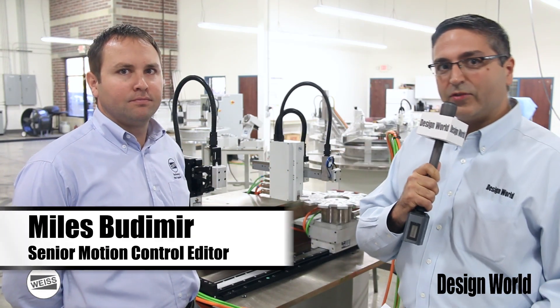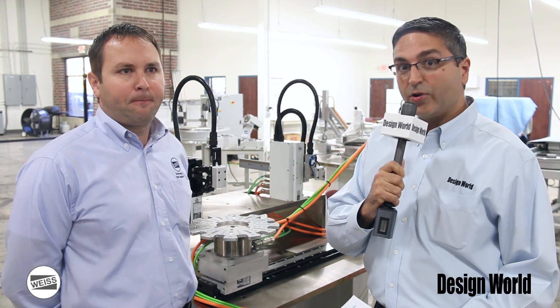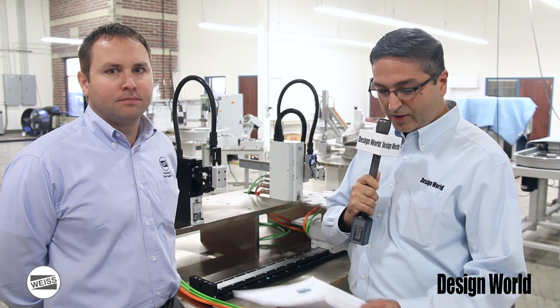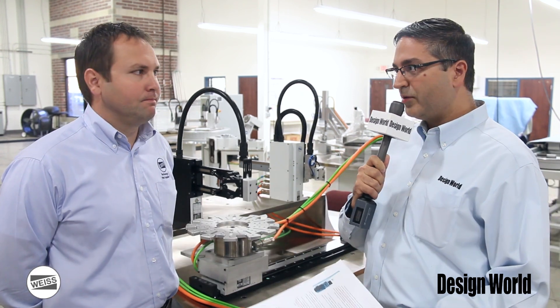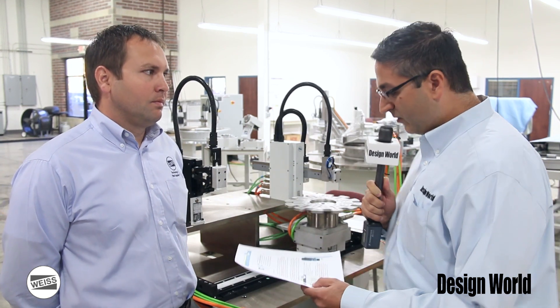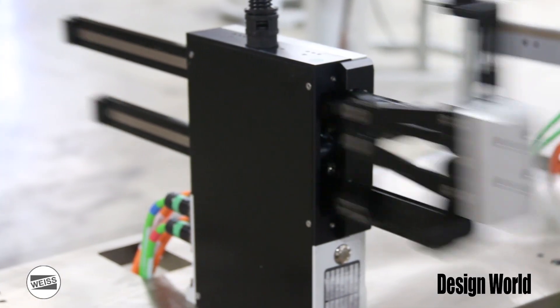Hi, this is Myles Budimer, Senior Motion Control Editor with Design World Magazine. We're here today at Weiss North America out in Willoughby, close to Cleveland. I'm here with Josh Treeter, who is the Product Sales Manager for the Direct Drives Unit here. We're here to look at one of the new products that Weiss has — the HP-70 Pick and Place Module. So Josh is going to tell us a little bit about it.